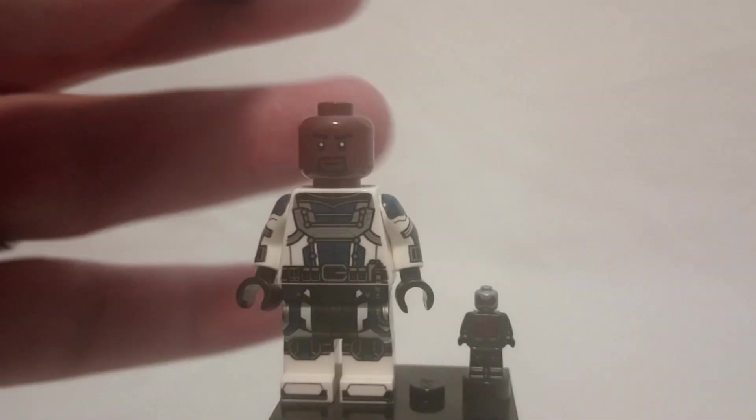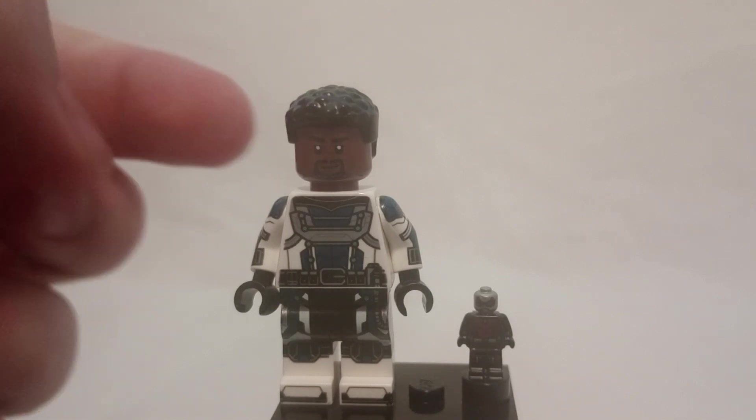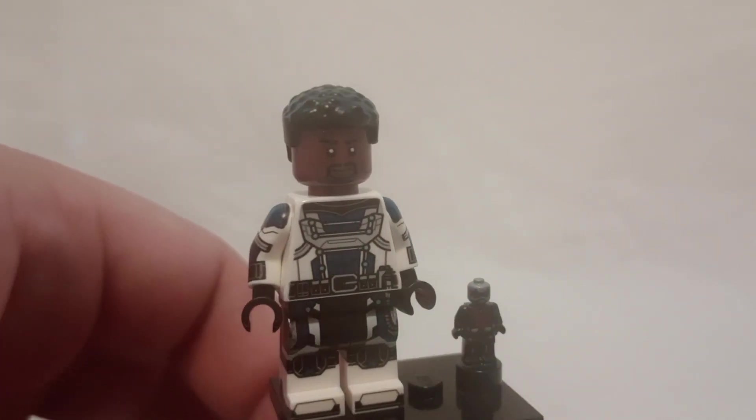He has this face as well as a more angry face. He does also come with a hair piece, which I don't really like — the flat sides of it. I just think LEGO is kind of beyond doing flat hair now, so why give him the flat hair?